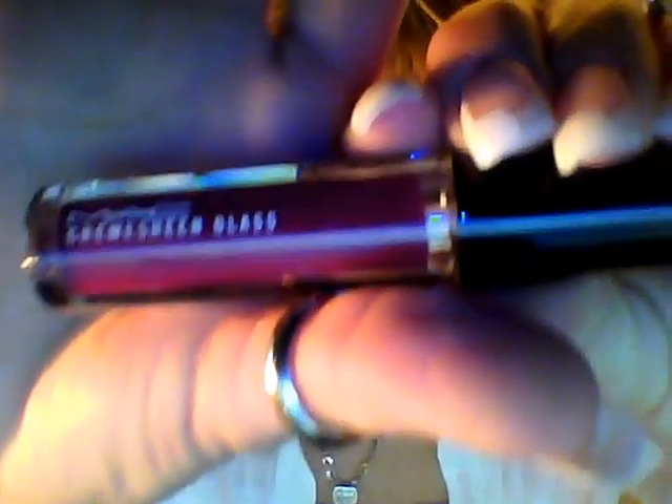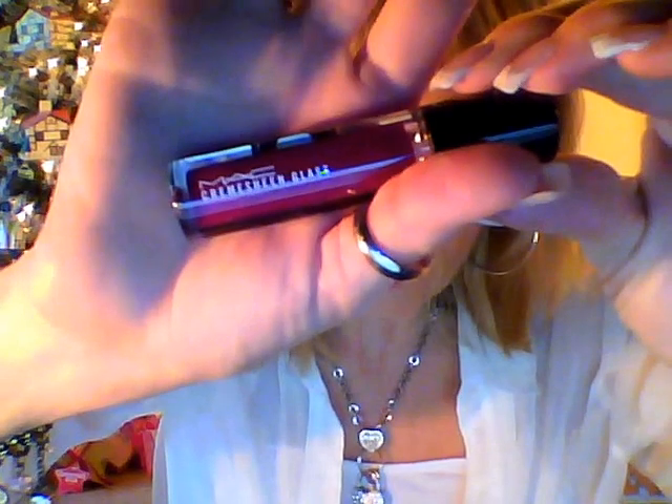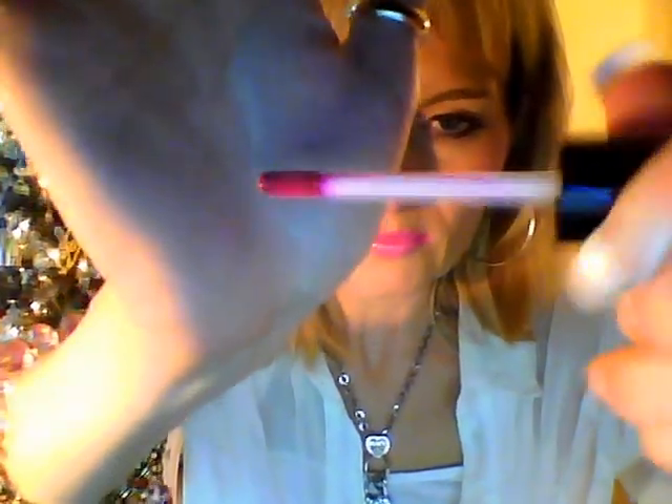So these are cream sheen glasses from MAC. They're smaller of course, and this one is called Color Saturation. I said yeah, this looks just like my Color Saturation that I'm almost out of — so this is one I've blogged before. Please tell me it has a doe's foot applicator. Yes it does. It's very very pigmented.